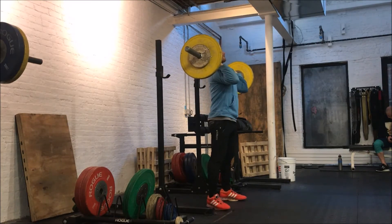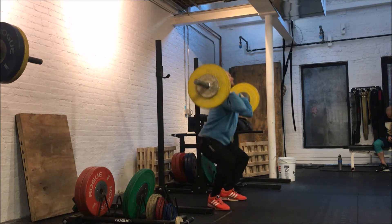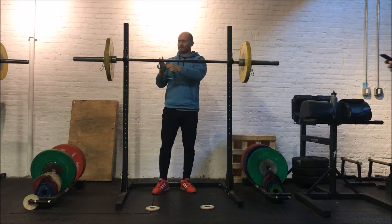Front squats on half kilo plates. Place two half kilo plates at squat width. Stand on the half kilo plates so that they're directly under the midfoot. Don't allow your toes or your heels to touch the ground.